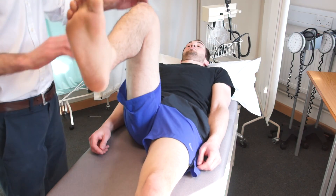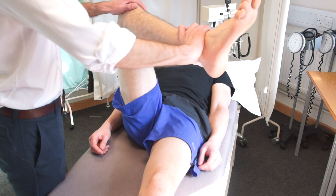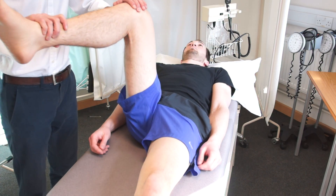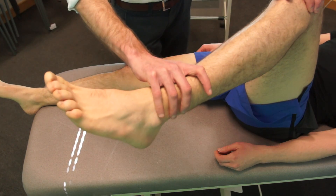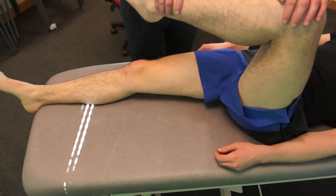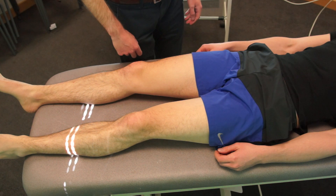If I can just get you to lift this leg up for me. Any problems with that? No. Okay, we'll do the same again on this leg, so if you lift it up for me. And we'll turn it this way. And that way. Any problems with either of those? No. Okay, that's great. Thank you.